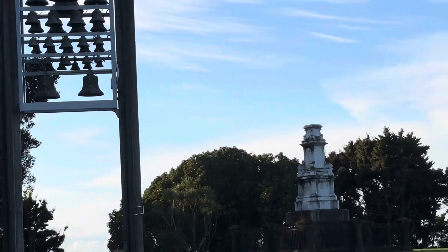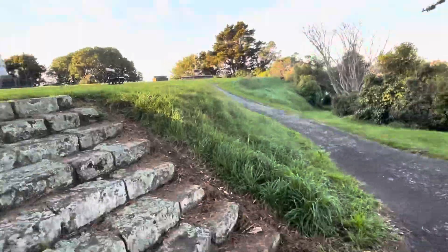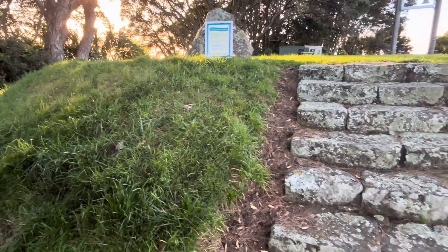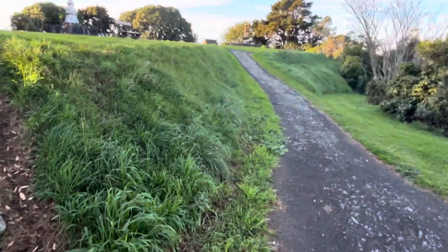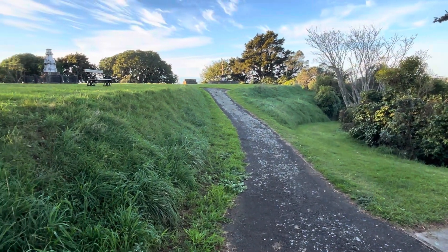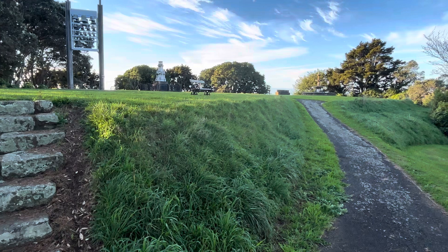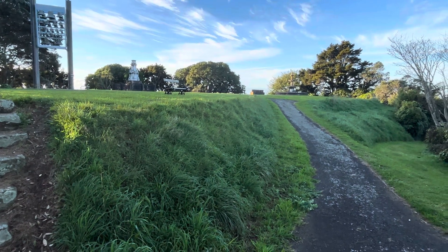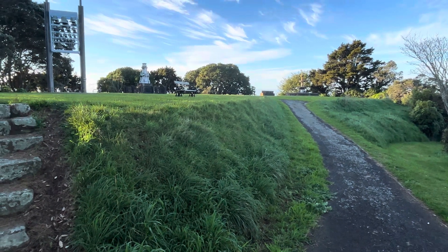We're in an interesting area. There's a raised area all around here — an earthwork — so originally this was the site of a Māori pā, which is a Māori settlement, usually or often fortified. Then it became an imperial colonial British barracks and other military buildings were built here, so it was re-fortified. I'm not sure if the pā was a fortified one or not, but probably.